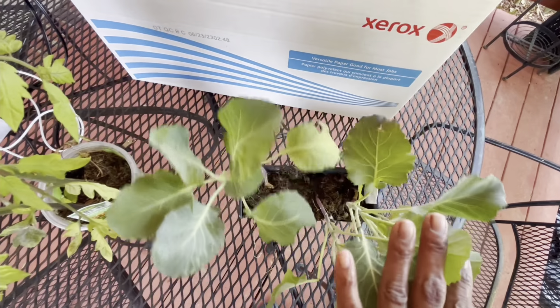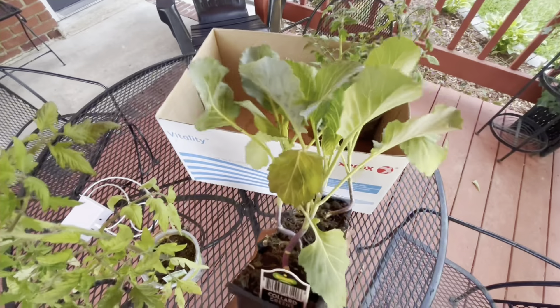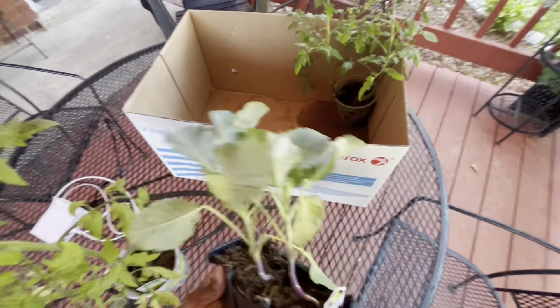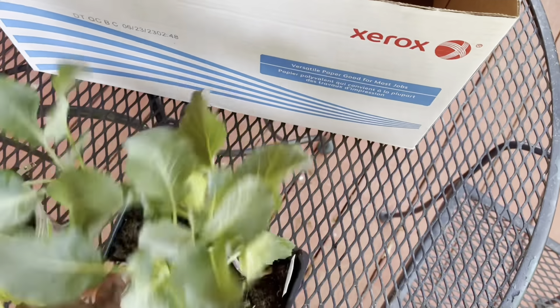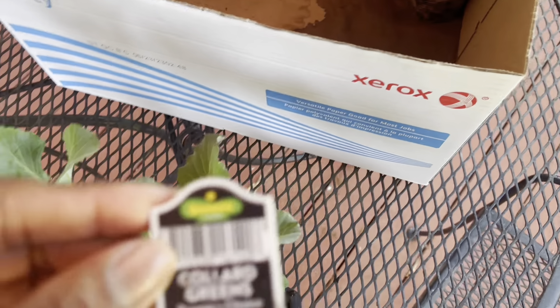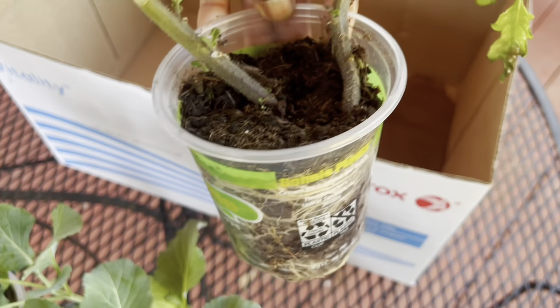I shared these plants with another co-worker. Comment below if you know what these are. For the garden gurus, go ahead and lock in that answer now. If you guessed collards, you are right! And here's another one that didn't have a name - it is definitely a tomato of some sort, just don't know which one. We definitely need to get these in the ground.